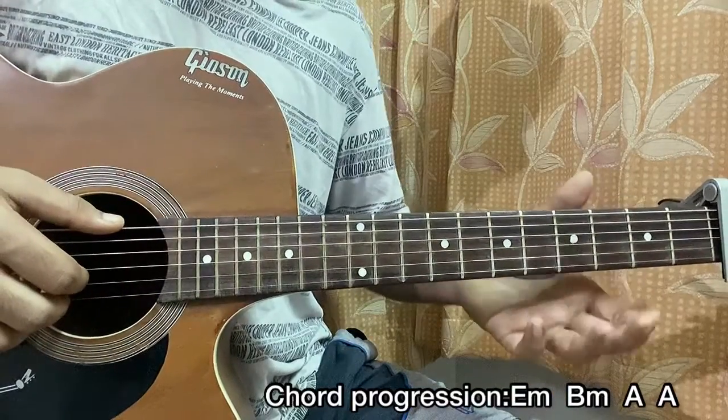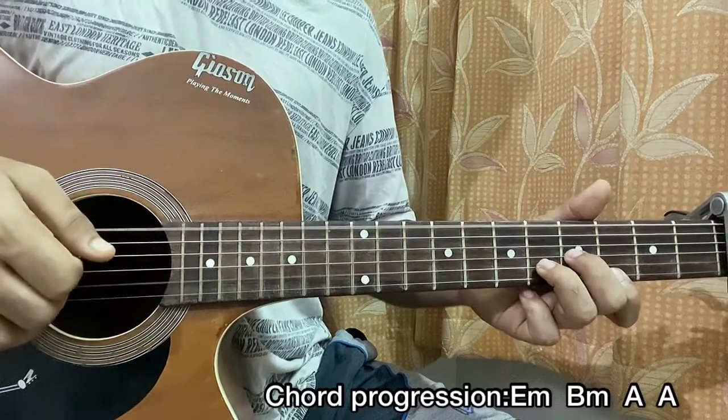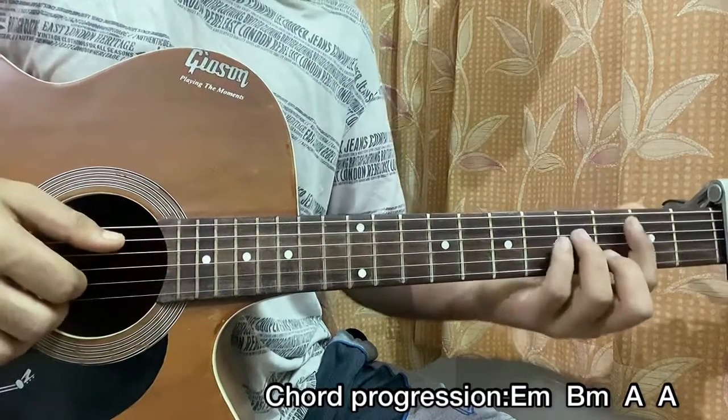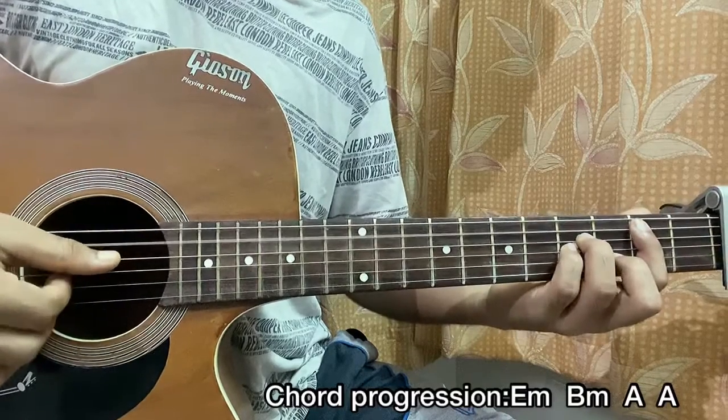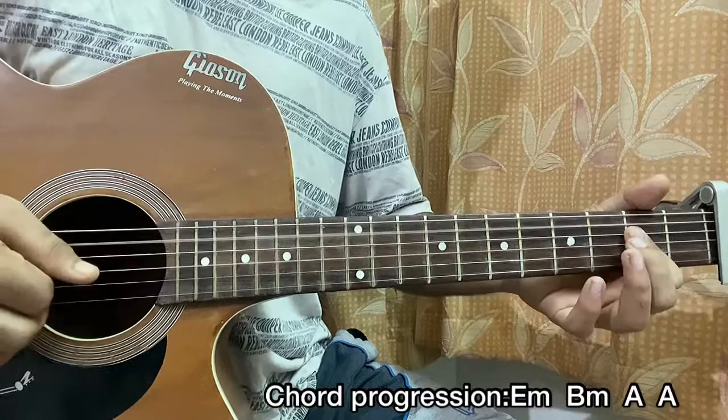Start off with the D minor chord, which is actually E minor but in the shape of D minor. I'm playing E, G, B, E. Then holding the B minor chord, I'm playing A, D, G, B. Then I play A major: A, D, G, B. Again, A major.